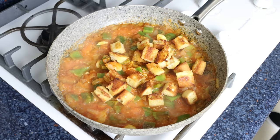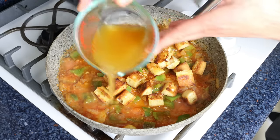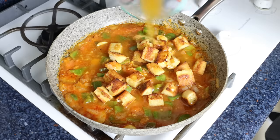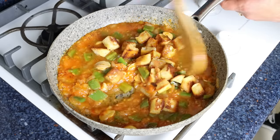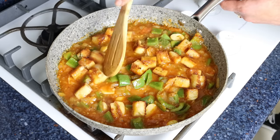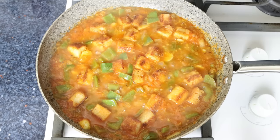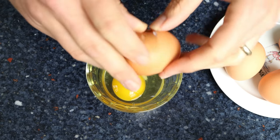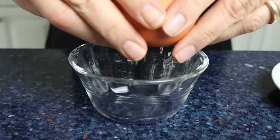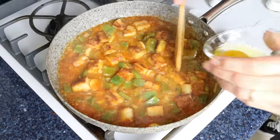We'll also add in half a cup of vegetable broth, which is 120 milliliters — traditionally chicken broth is used, but you can go either way. We'll give it one final mix and bring the mixture to a boil. Once it comes to a boil, it's time to add in the eggs. Before adding them to the skillet, I like to crack each one into individual bowls — this ensures no eggshells get in and that the egg yolks are not broken. Then we'll gently add the eggs into the skillet, making sure to evenly spread them out.